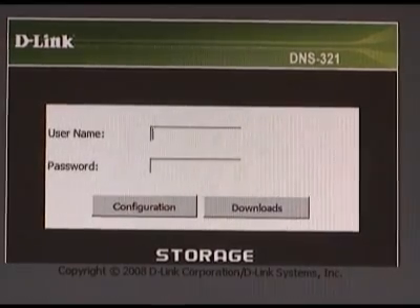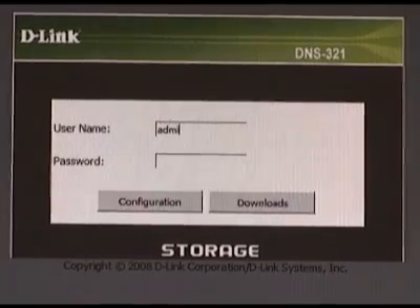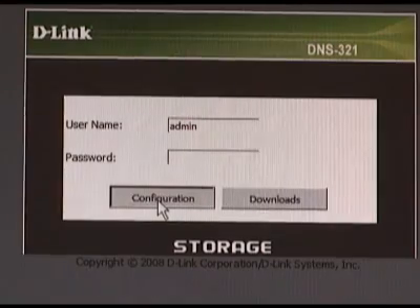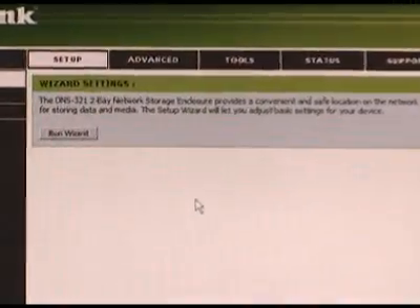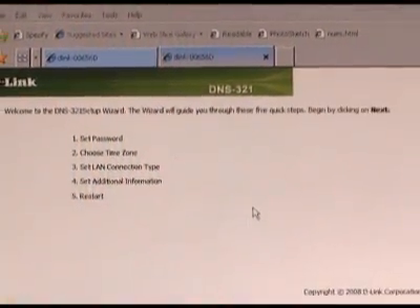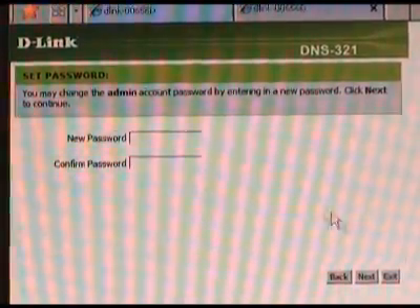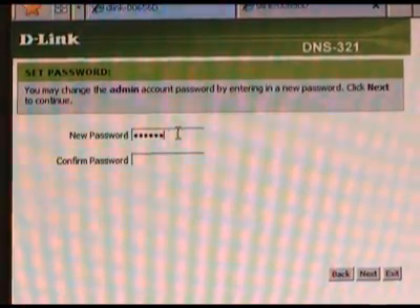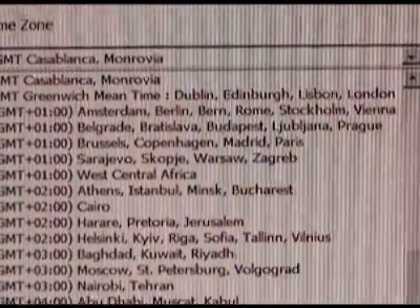After the NAS has restarted, you'll be back at the login screen. Once again, type admin into the username, leave the password blank, and click the configuration button. Now you should be at the DNS 321's main screen — just click the run wizard button in the middle of the page. The first screen gives you an overview of what the wizard is going to run through, so just click next. Now we're going to add a password — type in something you'll remember but nobody else will figure out, then click next. Next, pick your time zone and click the next button.